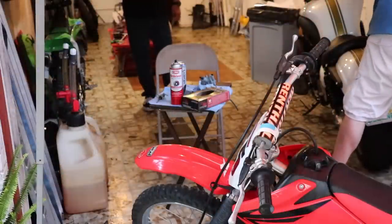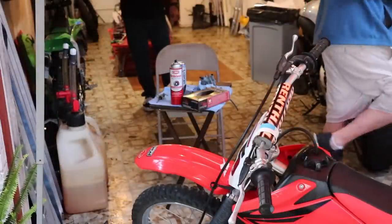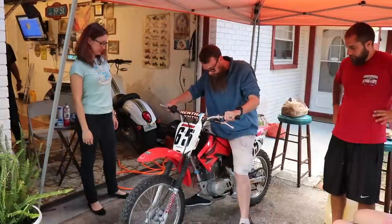If you don't first kick it, dude, it's gonna be bad. First kick, Sean. First kick.